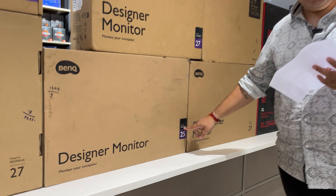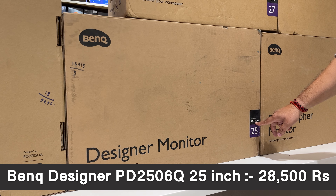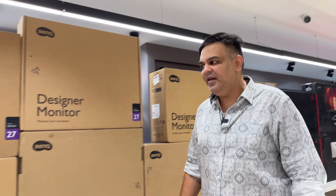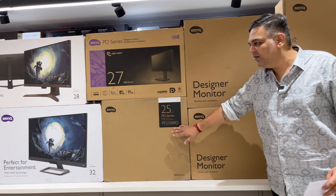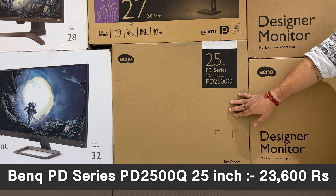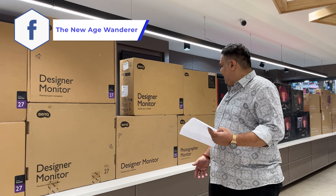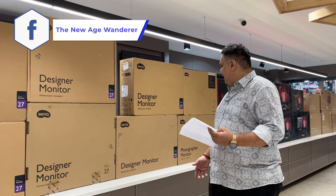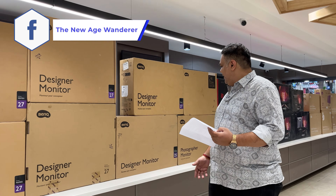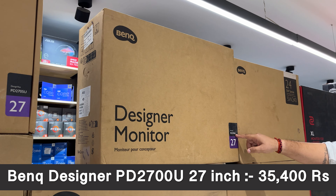Next is the EX series, which is the enhanced gaming series. It starts from 24 inches and goes up to 32 inches. The EX240N is about 13,000 rupees. The EX240 variant is 16,000 rupees. The EX270M is 28,500 rupees. The EX270Q in 2K resolution is 29,000 rupees.